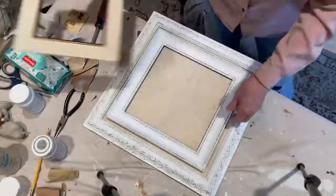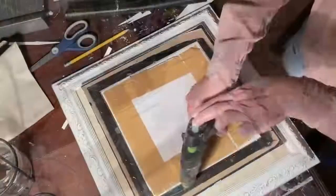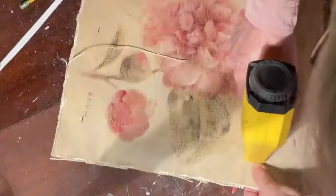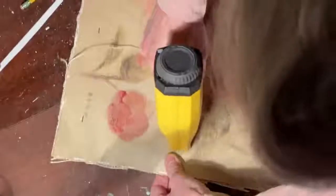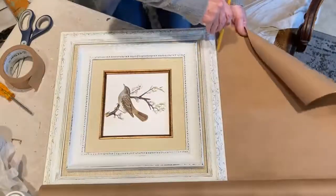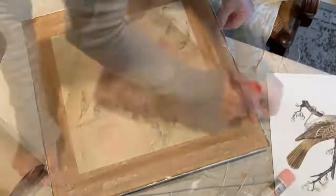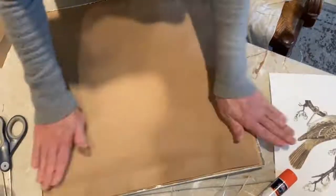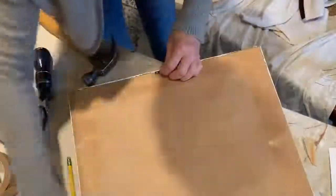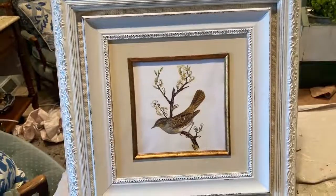I centered the smaller frame inside the larger frame and made pencil marks on the burlap. Using hot glue, I attached the smaller frame to the burlap in the larger frame. I shot some staples in the back to make sure that it held in place. I used some paper tape on the back to make sure the cardboard stayed in place. Then I cut out a piece of craft paper to cover the back and adhered it to the frame with craft bond glue stick. Although it wasn't necessary, I used another layer of paper tape to clean up the edges. Finally, I reattached the sawtooth hanger. I also went over the bird image with a coat of Mod Podge.